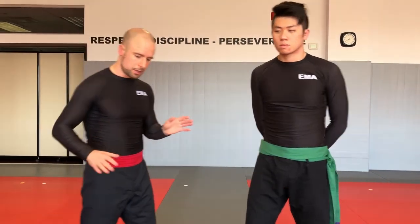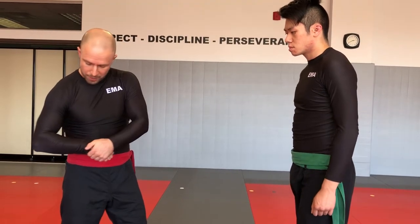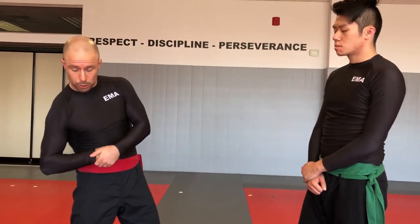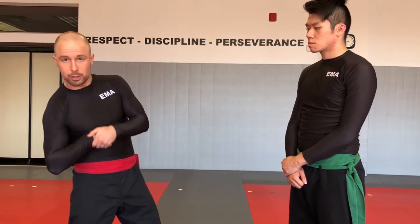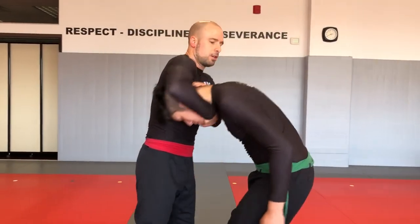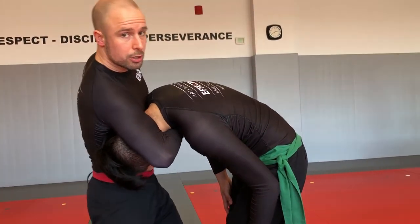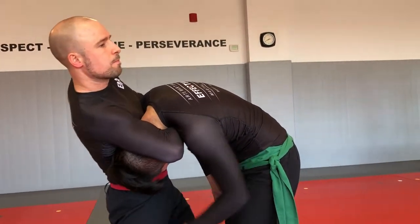Now let's look at the finishing variations standing to make it simple. Your classic guillotine: wrap up the head, connect your hand to the outside of your palm. Apply downwards pressure with the shoulder, pulling your forearm up into the neck as you drive your hips forward. That's going to be done differently on the ground but it's the same mechanic — always driving hips forward and forearm up into the neck to compress the trachea.